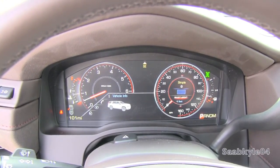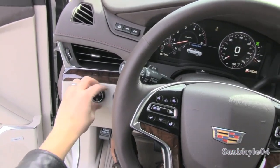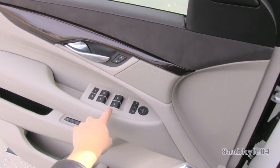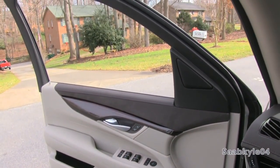We're going to flip on the automatic LED headlamps and the hazards. Both front windows are fully automatic, while the rear two windows are automatic-down, with laminated glass for better safety and noise isolation.